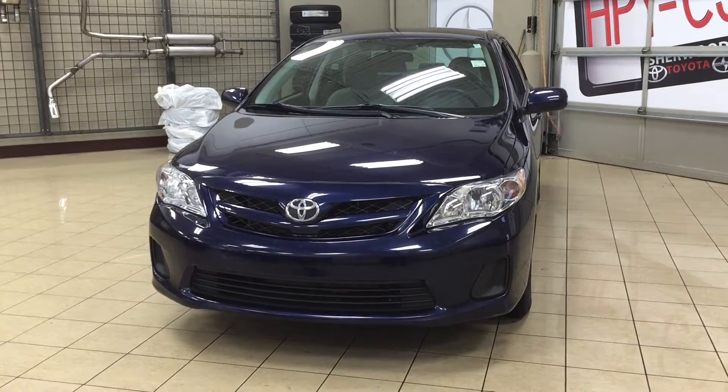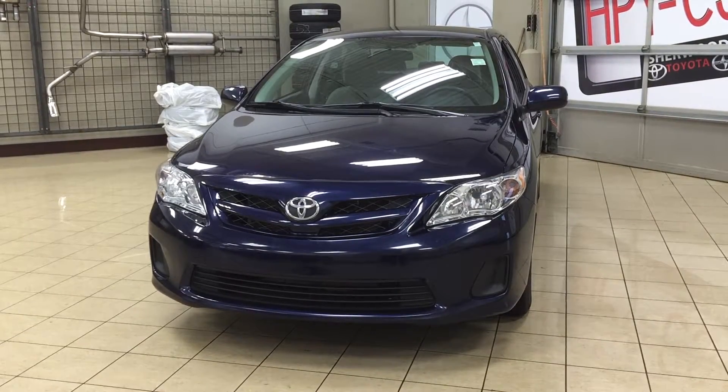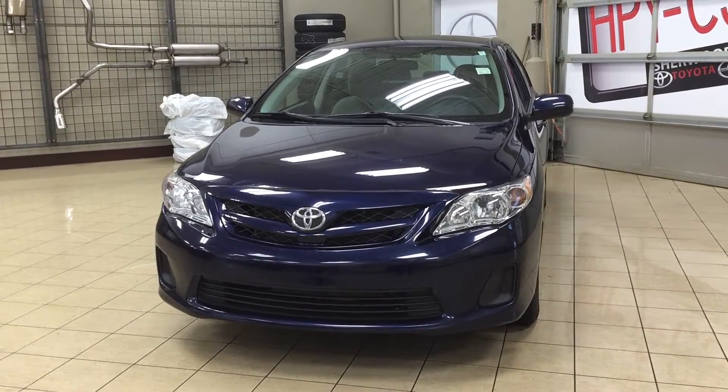Hello folks, welcome to Sherwood Park Toyota Scion, located at 31 Automall Road in Sherwood Park, Alberta, Canada. Today I'm going to be showing you this 2013 Corolla CE.